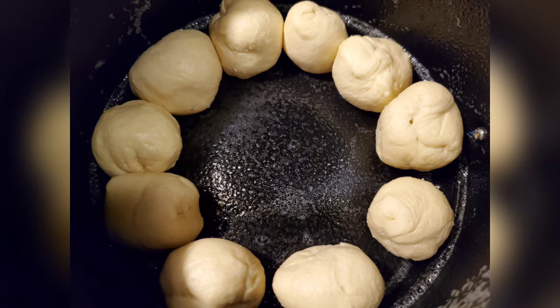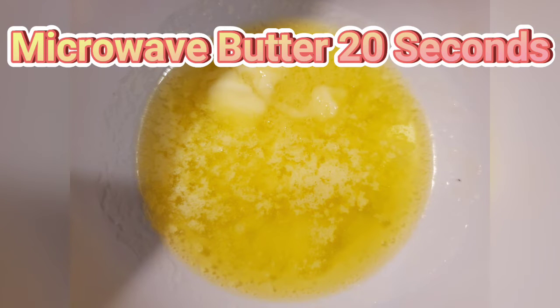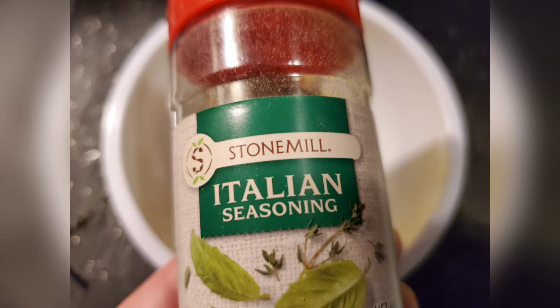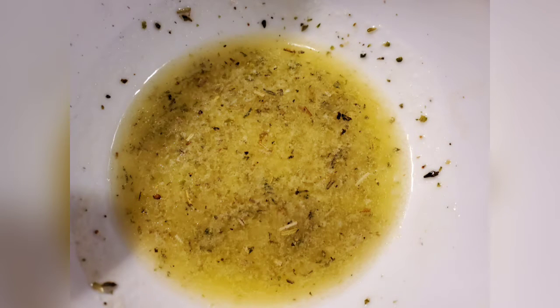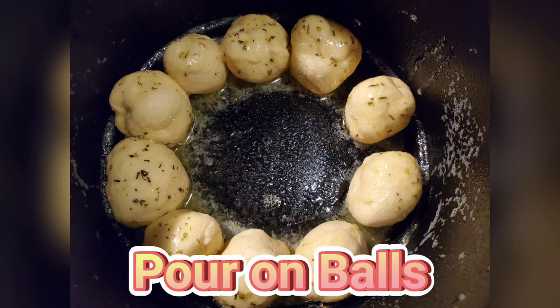I microwaved the butter for 20 seconds — he does not like me to do anything without him! I added garlic powder into my butter, then Italian seasoning, and mixed it up. I felt like it was missing something, so I got the grated cheese out — I was like, oh that's gonna be good. Mixed it all up, took two seconds, and then poured it over the balls.